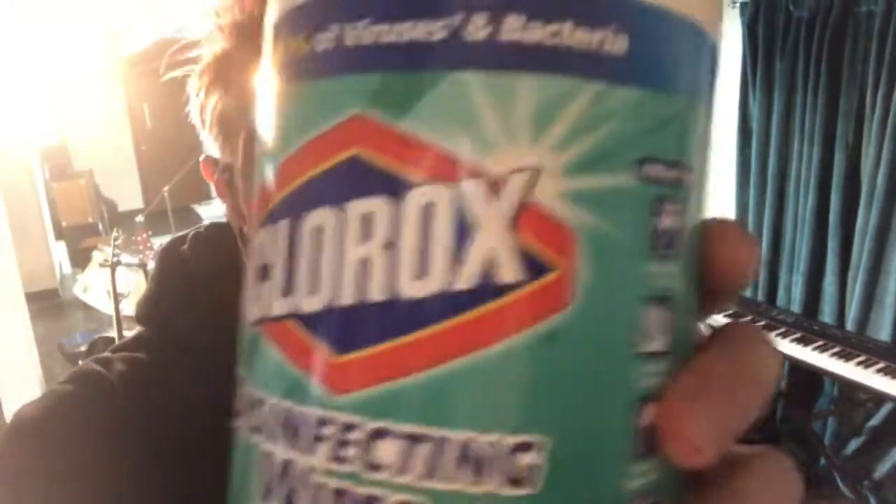Hello, Aaron Doerr, fellow musician here with a production suite tour brought to you by Clorox disinfecting wipes. Wash your hands.